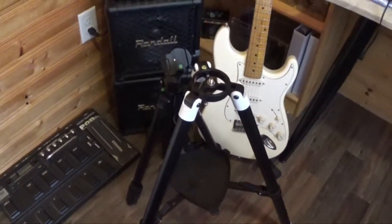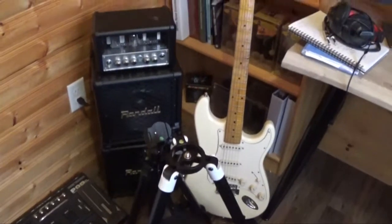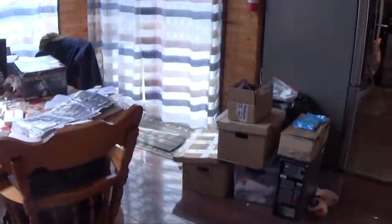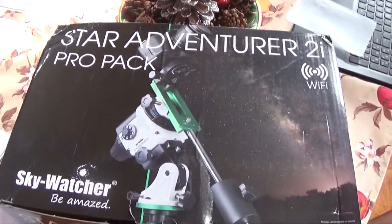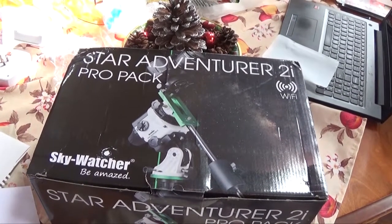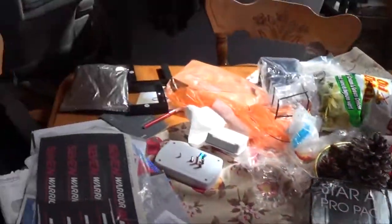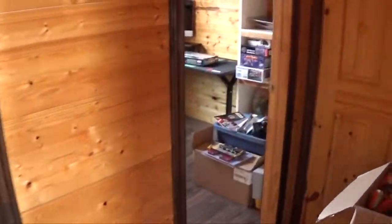This tripod here is something I'm going to put up on my other channel, probably in a few days. This is for a star tracking camera mount. I mentioned that one of the things I want to start is astrophotography, so I got this — not even out of the box yet. If anybody's interested in seeing an unboxing of that, or if you're into astronomy and astrophotography, or even just interested, just let me know.